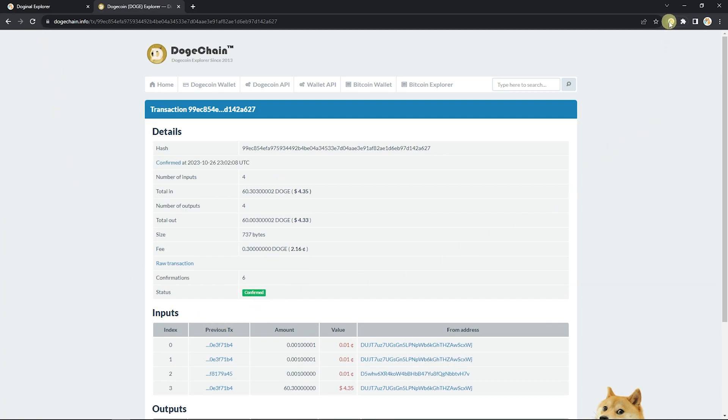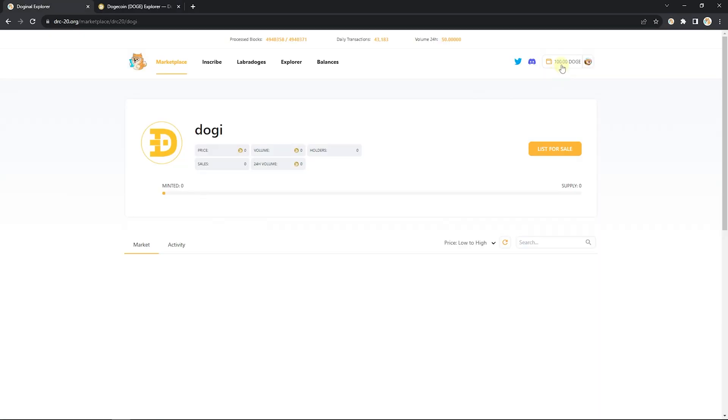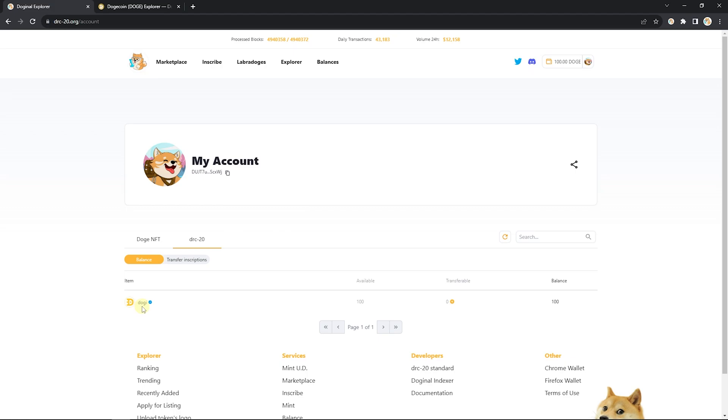Feel free to monitor this page until the new transaction has changed to confirmed. Once you see confirmed, go ahead and check your wallet for your assets — this may take up to 10 minutes to appear, so don't worry if they're not there yet. Congratulations! Head over to your account page to see your new tokens.